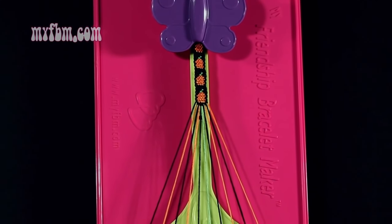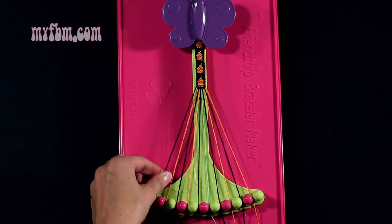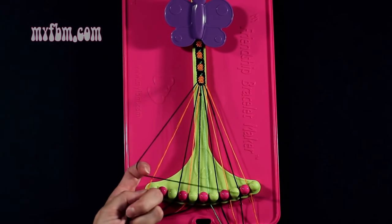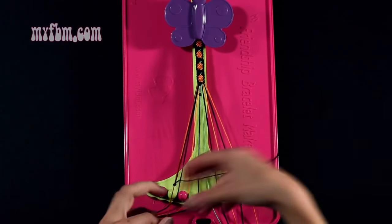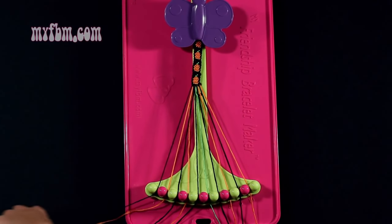Now I'm going to go step by step through the written instructions, starting with step number 5. You're going to take string number 1, which is black, and make a single right, single left hand knot with string number 2, which is orange. Make your regular 4, pull through once, backwards 4, pull through once. Orange string into slot 2, black string into slot 1.